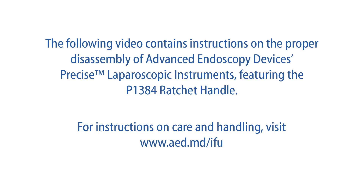The following video contains instructions on the proper disassembly of Advanced Endoscopy Devices' Precise Laparoscopic Instruments featuring the P1384 Ratchet Handle. For instructions on care and handling, visit www.aed.md.com.